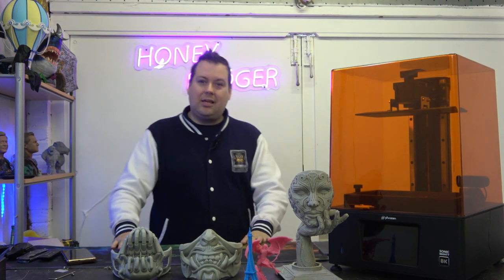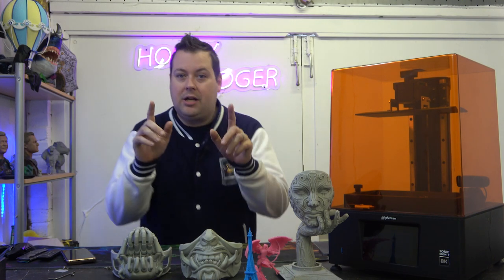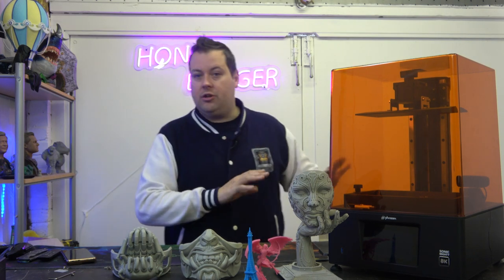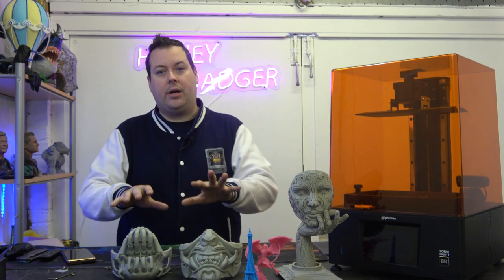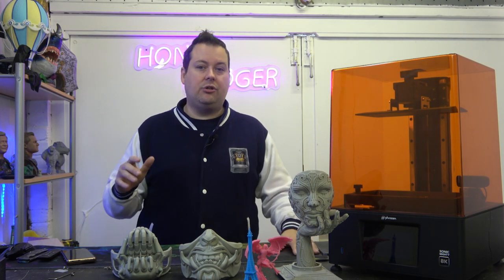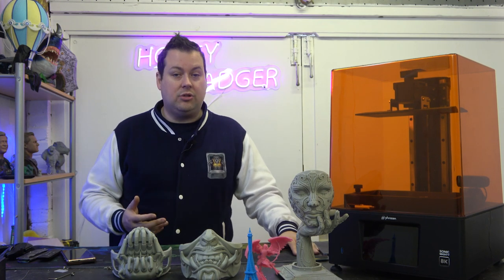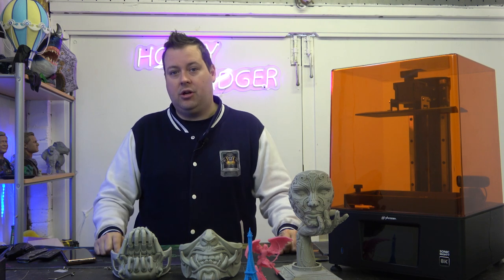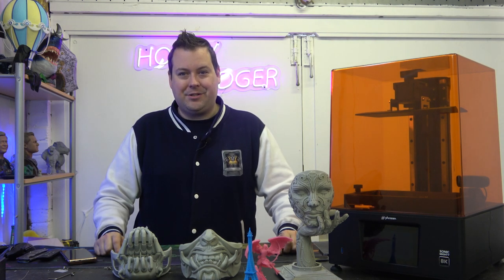Nothing left to do but say thank you very much for joining us. Keep an eye on the channel — we've got some really cool projects coming up. You're going to see us shifting away from reviews a little bit and going back to our roots: showing more models, more prints, more techniques, and painting techniques too. Don't forget to like and subscribe. We'll catch you on the next video.